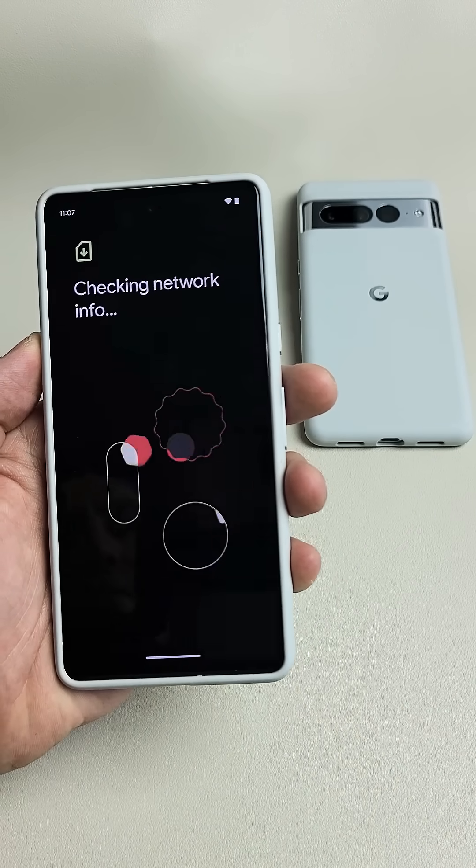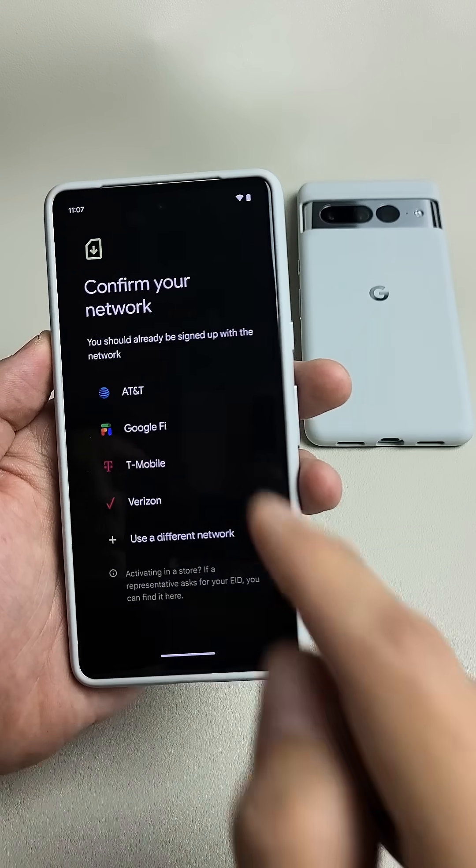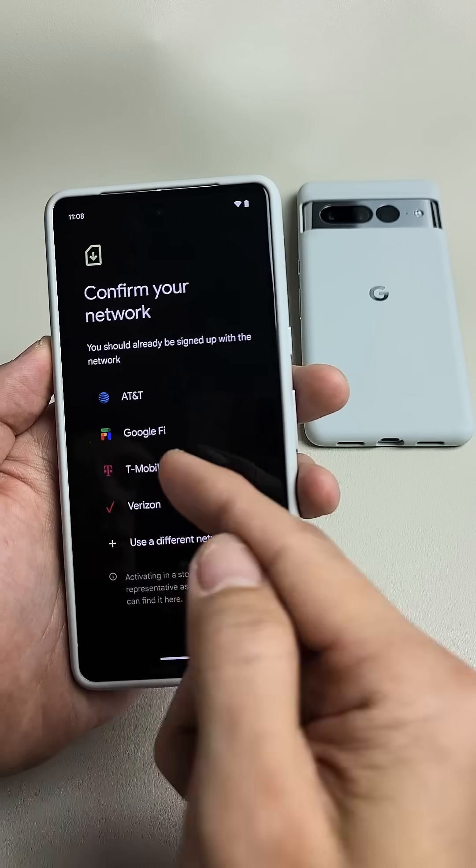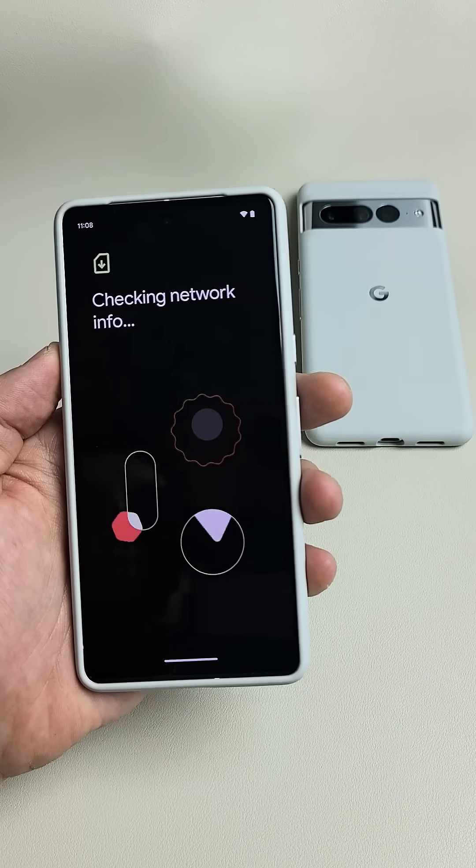From here, tap on next. Now from here, confirm your carrier. If you use a different one, tap down here. I would use T-Mobile, so I would tap on T-Mobile.